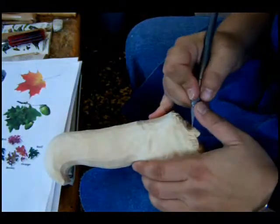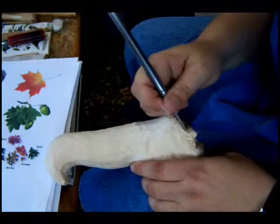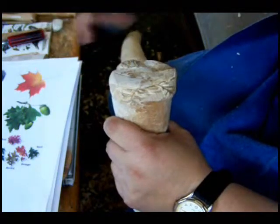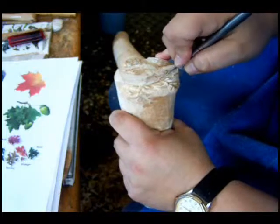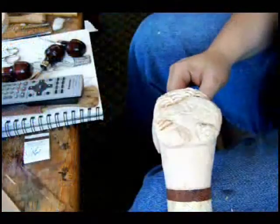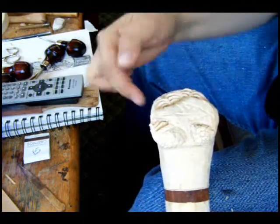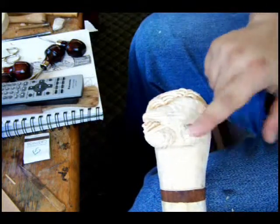We're also going to undercut the beak of our crow — actually the whole crow. I hope you can see the difference that that's making. So now we're just about finished our relief carving of the crow. We have in here our pine needles, we've done some detailing on the feathers, and we've done our detailing on the pine cone.